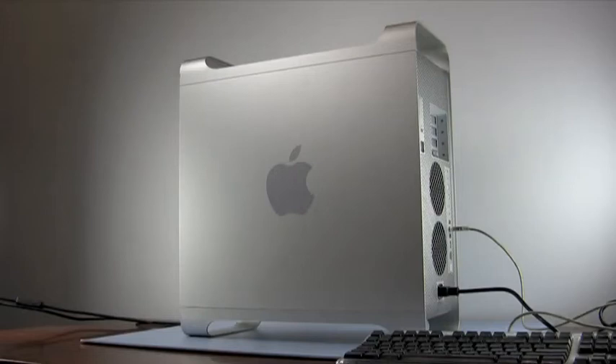Hello and welcome to the OWC instructional series of videos. In this installment, we will be installing additional memory into a PowerMac G5.